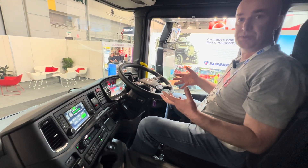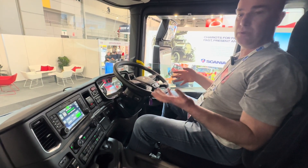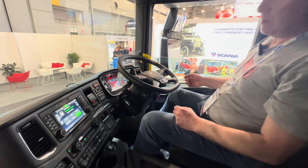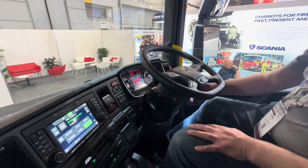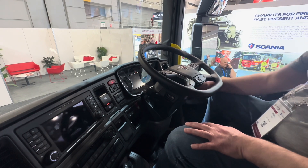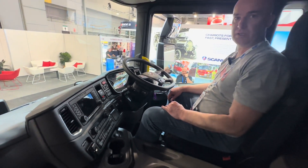Make sure we chock the wheels, and then when we're able to, or with the driver's assistance, we apply the park brake and turn the ignition off. That's the first step for us to immobilise and isolate this vehicle.